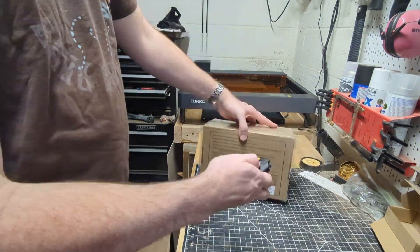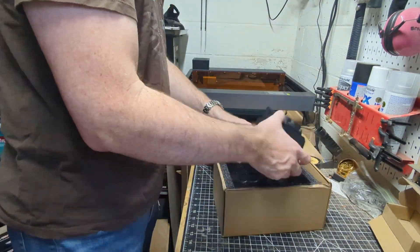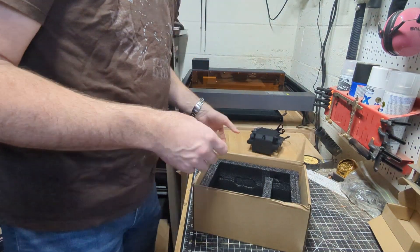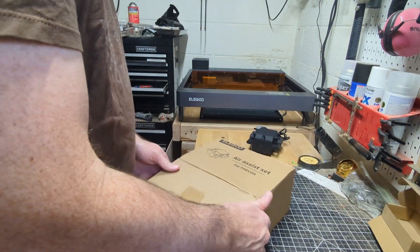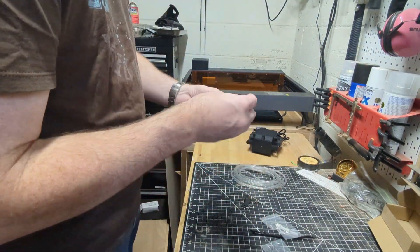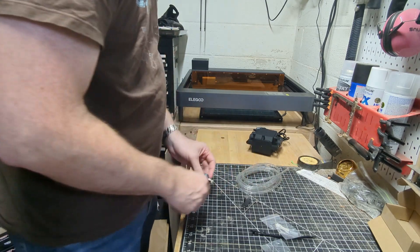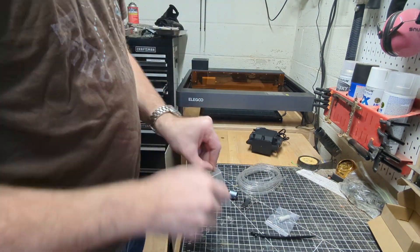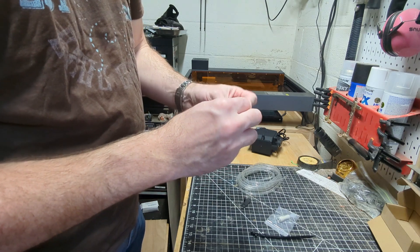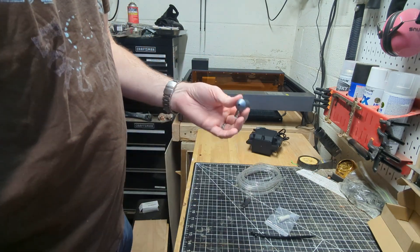Let's open up our air assist. This is the air pump. I kind of wish it just plugged into the machine rather than having a separate power plug, but I guess that's okay. Looks like this screws in there — I'm guessing that's going to go there, but we'll get to that part later. Alright, so it looks like there's a little set screw.